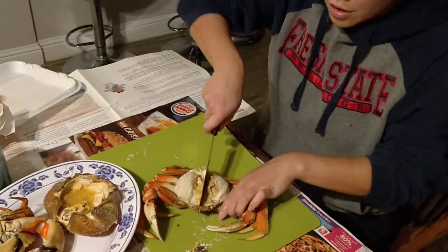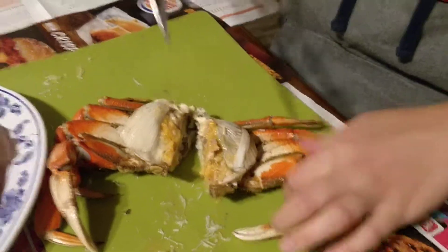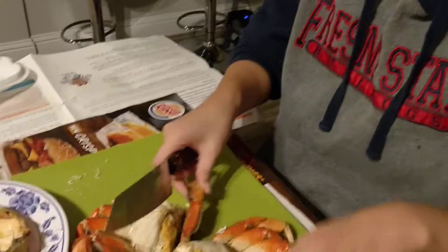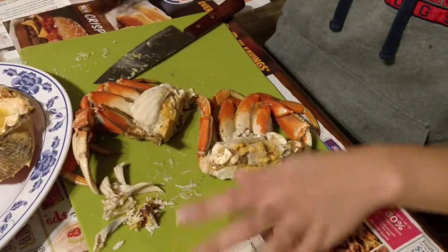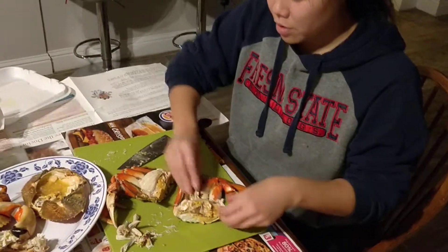But you keep this and all this part is really good. Then you have the leg, so just cut it. And I love this Asian knife — it's called Kiwi knife, I believe. And then you just take these little things out. You see how I laid down the newspaper? Actually my brother did it, not me.